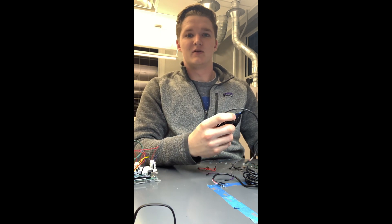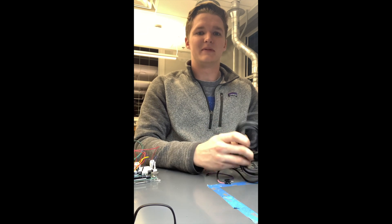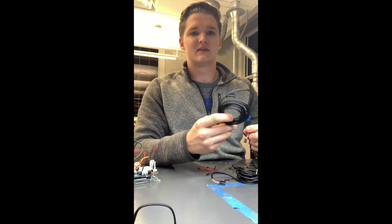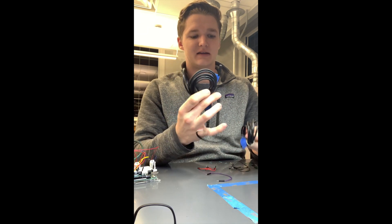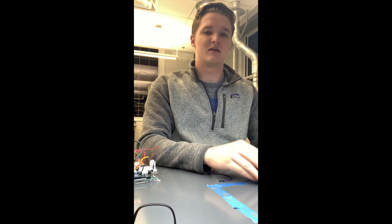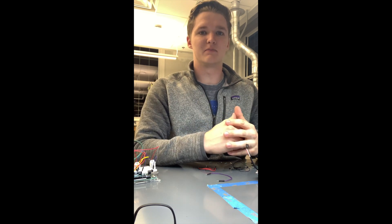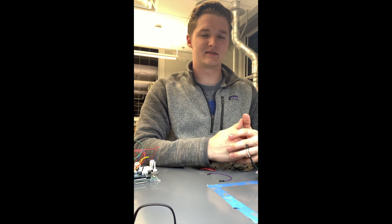Hey everyone, welcome back to the second video in my Arduino microclimate sensor series. Today we're going to be extending off of the last video and we're going to be taking three Dallas temperature sensors, combining them, and working the code so we can pull data from all three of them simultaneously. Let's get started.